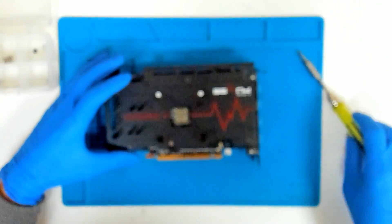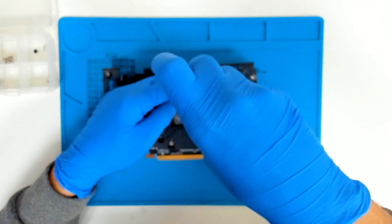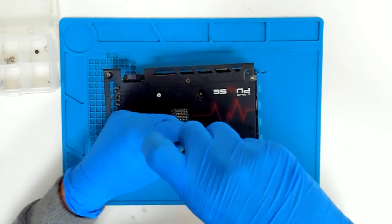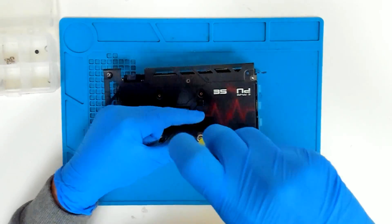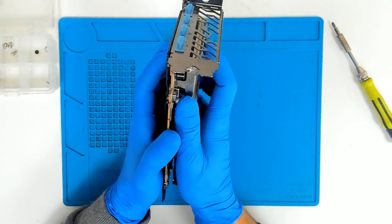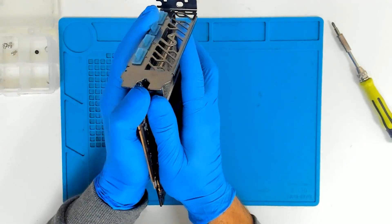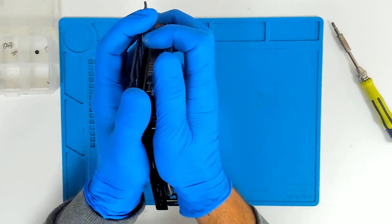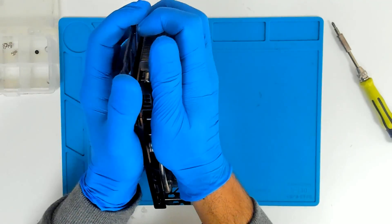It's stuck a little bit. Now we have to take out the screws which are holding the actual cooler. In order to separate it, just slide a little bit left to right. But it's really stuck — probably the card was used for mining.